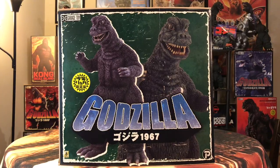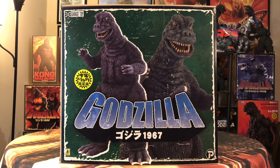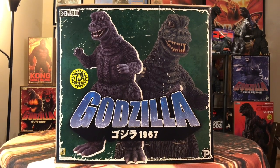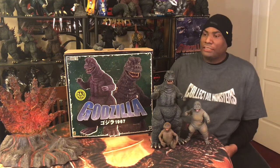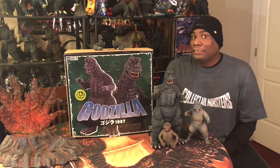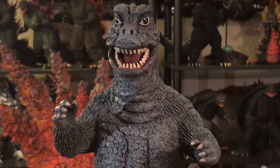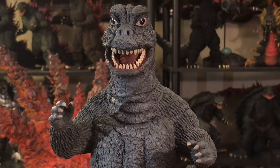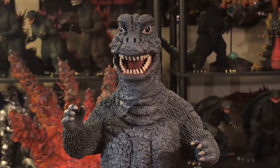This is the box. I love the 30-centimeter boxes — more so the Sakais, to a certain extent — but I love the regular 30-centimeter boxes. With the great artwork, you have Godzilla in the front, his beautiful face in the background. Godzilla 1967, with the yellow sticker on the side signifying that it is a Rick. That's pretty much it with the box. I'm going to keep it here for display purposes, because this really is a big box for a really big Godzilla. This is the 1967 Godzilla from Son of Godzilla.